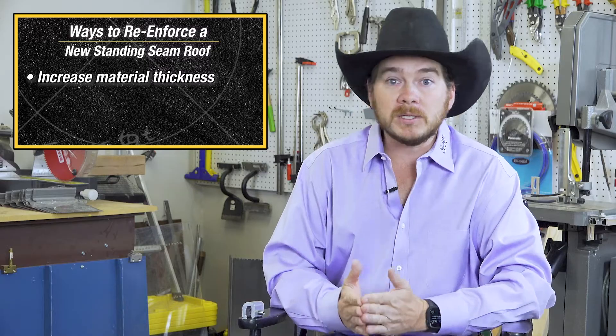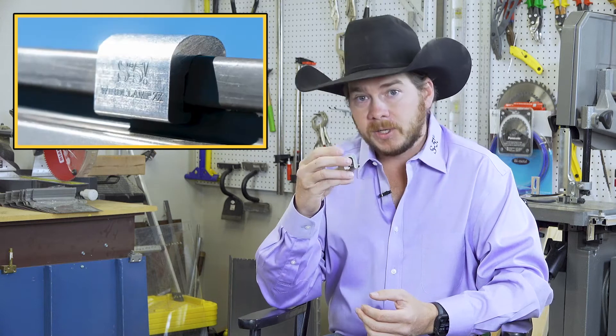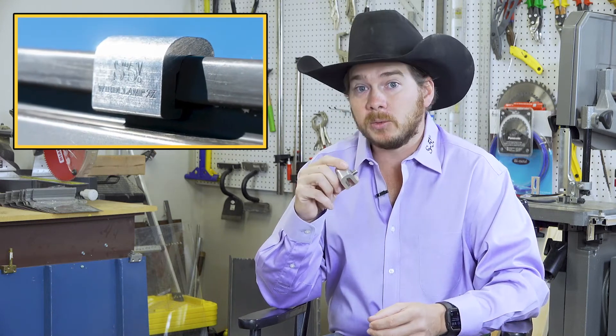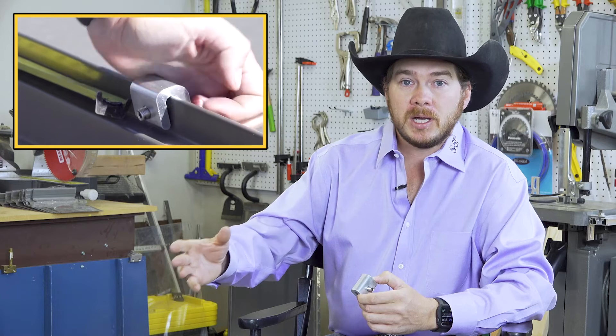You can increase the material thickness — adding more metal, going from 24 gauge to 22 gauge — but again, that raises the cost. An external clamp like this can in many cases double the uplift performance of a roof at a fraction of the cost. And it allows retrofit construction to be brought up to code, or helps with new construction when you don't want to throw so much more metal at it. This is a useful means to make that roof stronger at minimal cost.